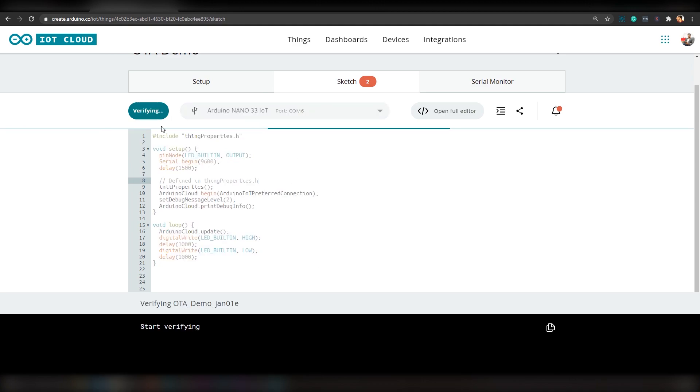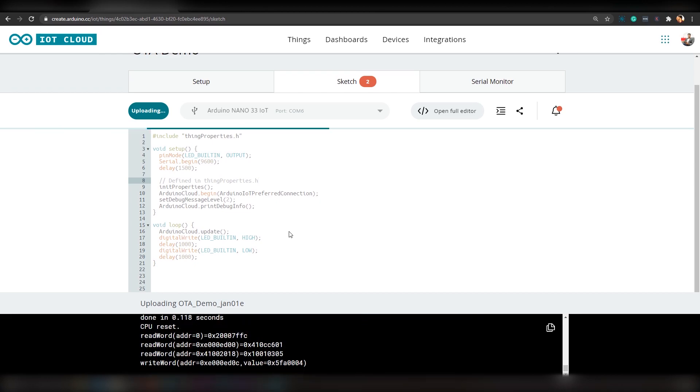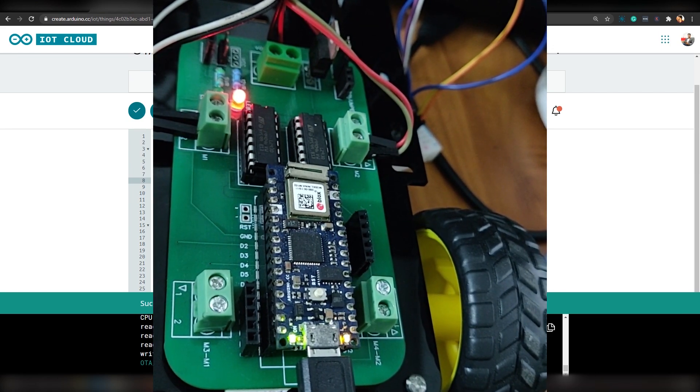Now click on 'Upload'. As you can see, we are uploading the code to the board via port COMB6, which means we are uploading the code through USB cable. Code upload has been started, and yes, it's finished. Now if you take a look at the board, you can see that the LED is blinking once every second.